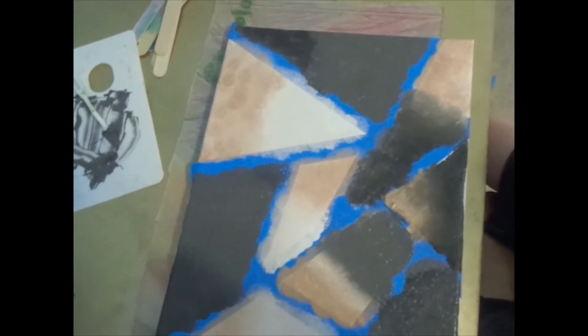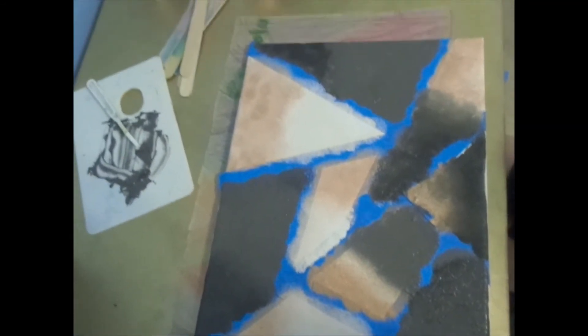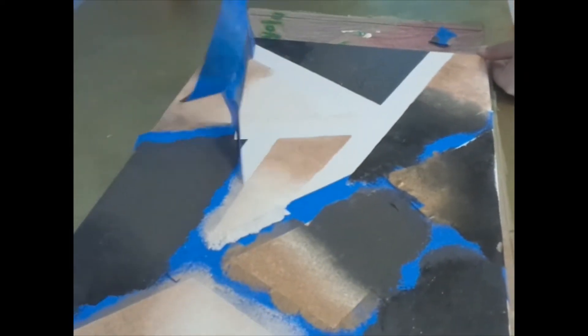After you're done, it should look something like this. Now that your painting is all dry, you can peel the tape off and you'll have a nice geometric pattern.